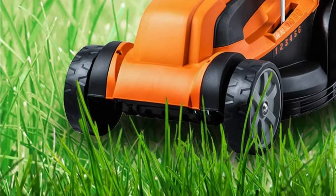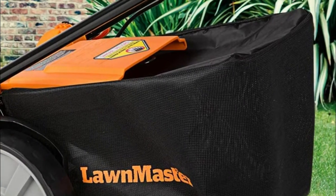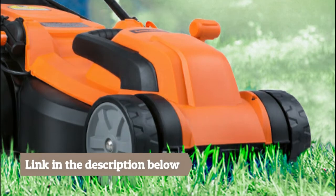Grass collection rate of the 8-gallon large-capacity grass bag is up to 98%. Lawn mowers are designed for 3 adjustable handle lengths. 6 cutting positions from 1 to 3-inch, with a one-touch height adjustment lever. The simple-to-start system makes it an easy solution for all your lawn cutting needs. This electric mower provides a green, clean and efficient alternative to gas-powered mowers.